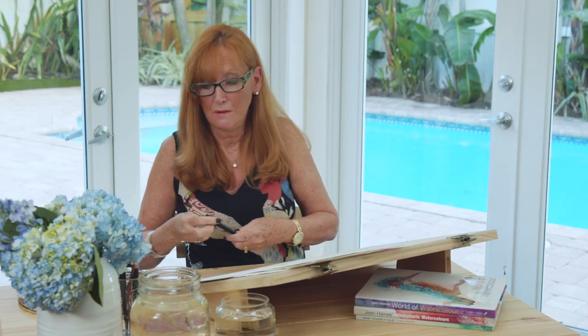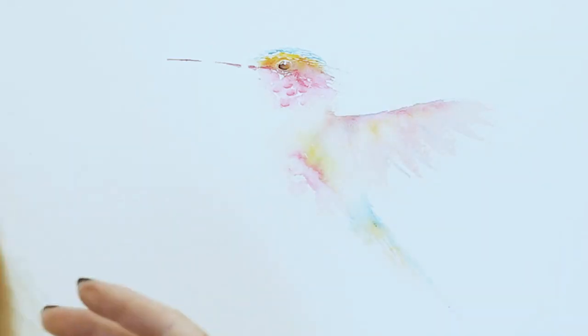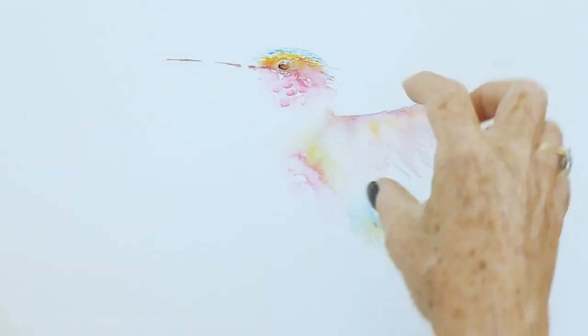And that's actually where I'm going to stop because this is a learning exercise — this is about learning how to represent a subject. It's a colorful bird, it's in flight. And actually, the wing and the tail are really lovely.